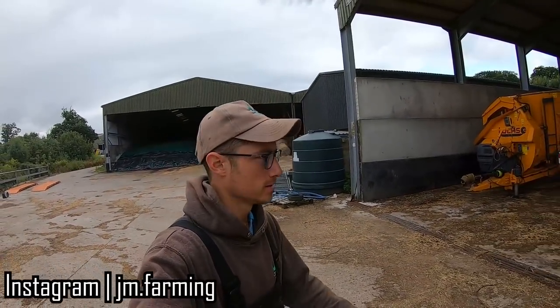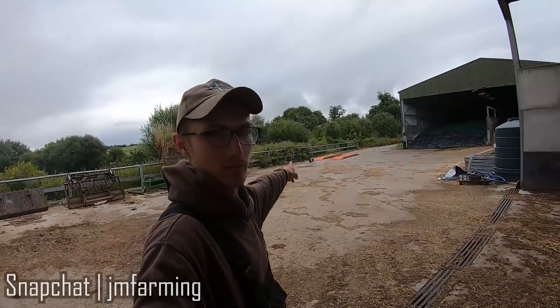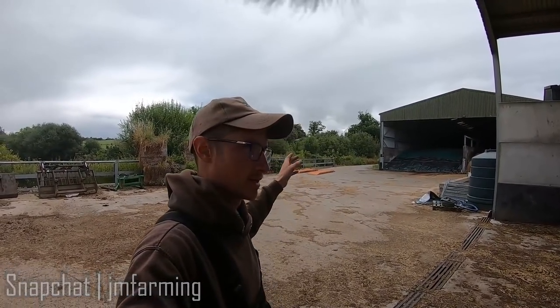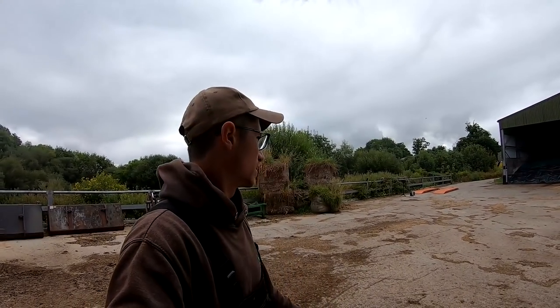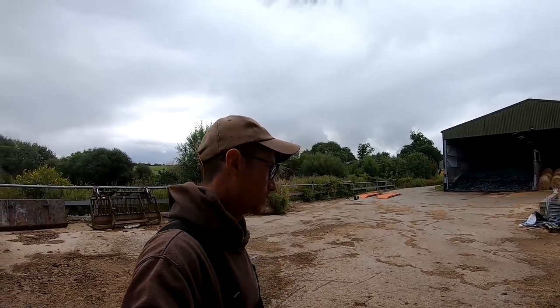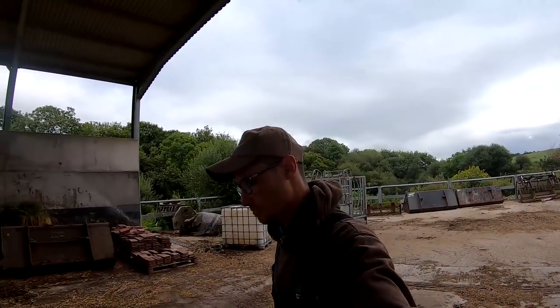Good morning everyone, welcome back to another video here at Northwick. This morning I'm just setting up our weighbridge ready for corn. I had a whole video recorded on setting that up yesterday but my camera let me down — I've been having issues with the GoPro, it wasn't recording properly, and when I tried to download the files, 15 were recorded but only four downloaded; the rest were apparently non-compatible.